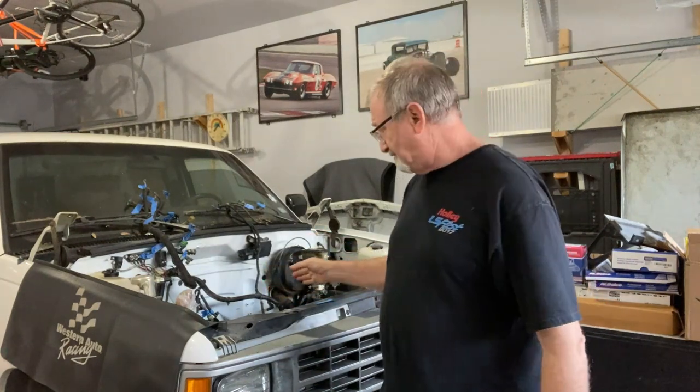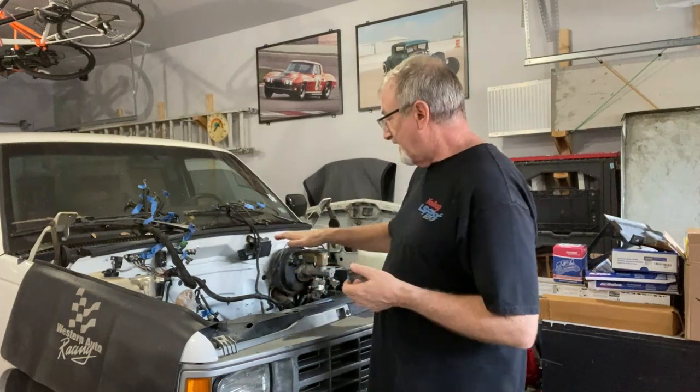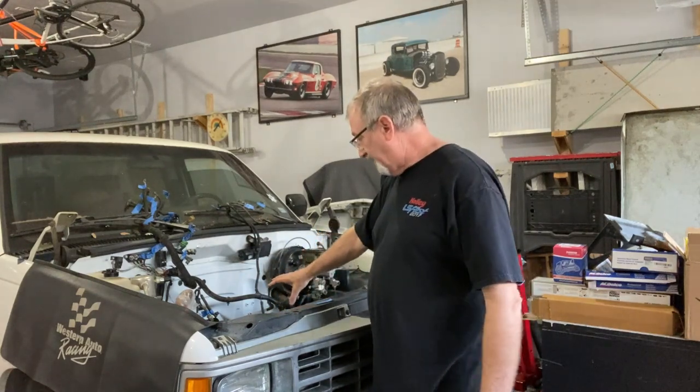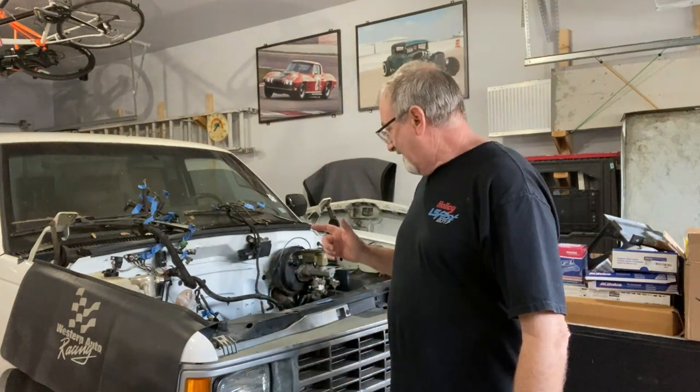Also, once you've disconnected the transmission from the cross member in the back, support the back of the transmission and then remove that brace that holds the back of the transmission. When you're pulling it out with the transmission, you have to get quite an angle to pull it out through the front and clear the core support. It makes it a lot easier for the back of the transmission to drop down and get that angle rather than trying to maneuver it past the cross member. I didn't remove the front accessories, and that would have been easier too, but I don't always do everything the easy way.